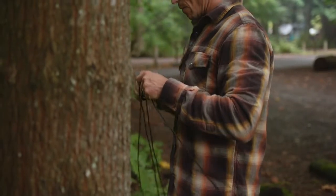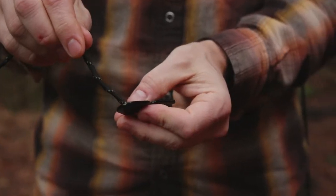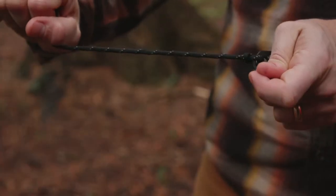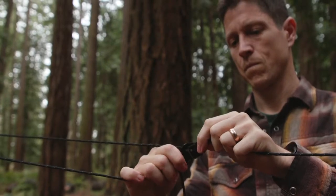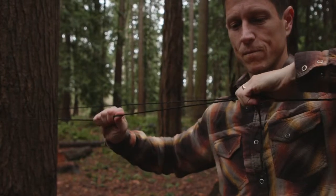Secure a taut line with these simple steps. First, wrap the line around a tree or post. Then tie on a line tensioner with a simple figure-eight knot. Next, pull the cord through the slots as numbered. Repeat with the other side and slide tensioners until taut.